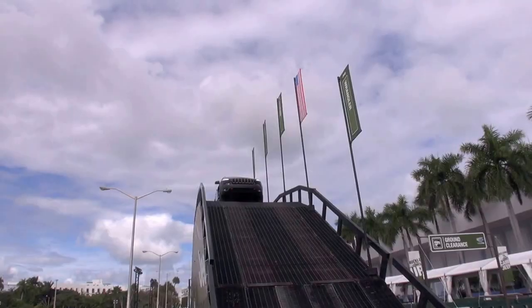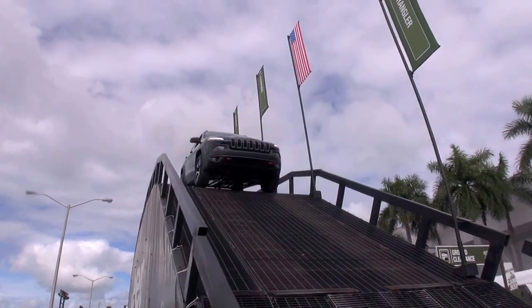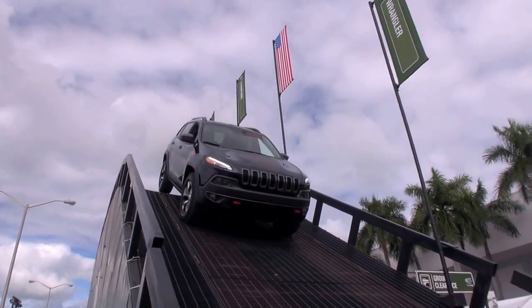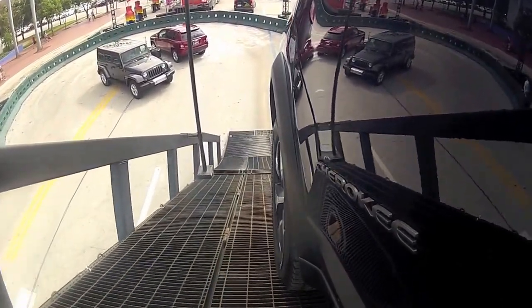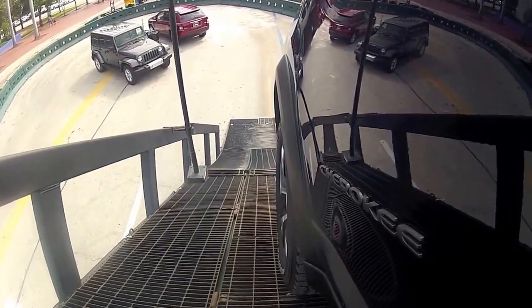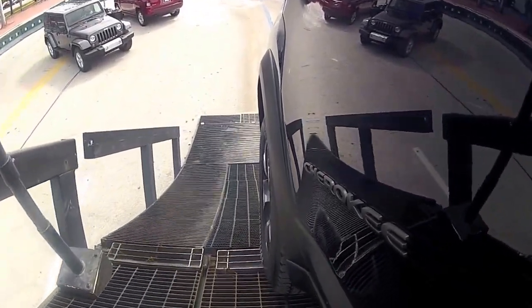No slipping of the tires at all. This is the best view in the house from up here at the Miami Auto Show. On the way down, this feature — available on most of our Jeeps — does all the braking for us. It's called Hill Descent, and it uses the transmission and the braking system. Watch my foot — no brakes.